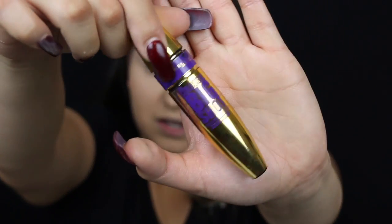For mascara, I'm going to use the Colossal mascara, the Big Shot. Since I'm going to be wearing lashes anyway, it doesn't really matter what mascara you use.